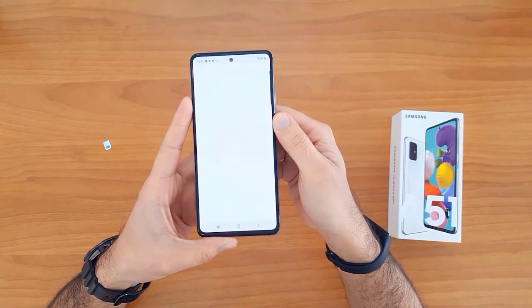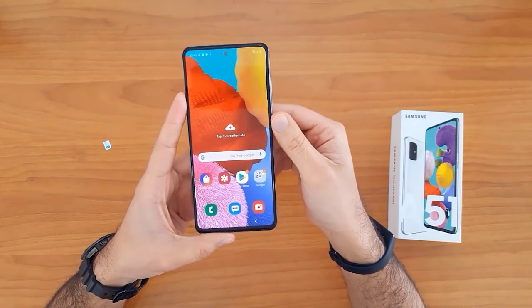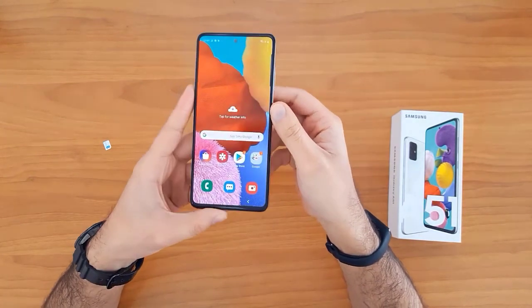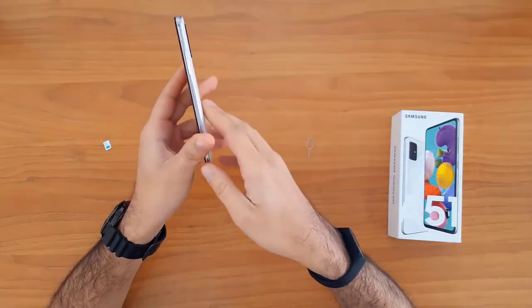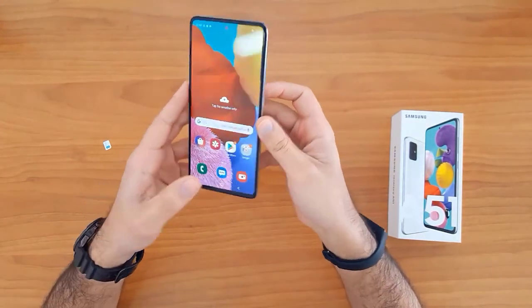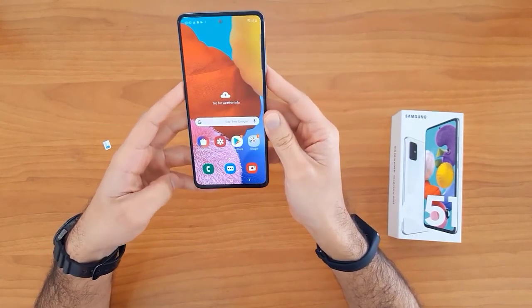As you can see, the device has been unlocked successfully and easily. That's all for unlocking Samsung Galaxy devices at unlocklux.com. Thank you for watching — see you in the next video.